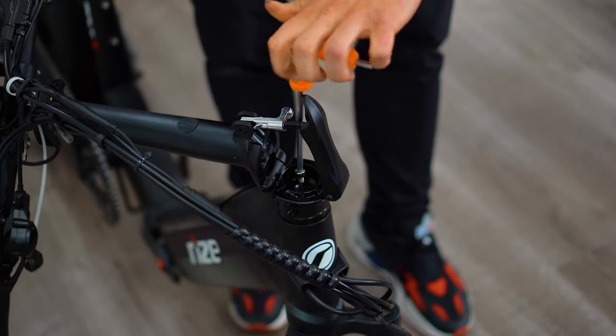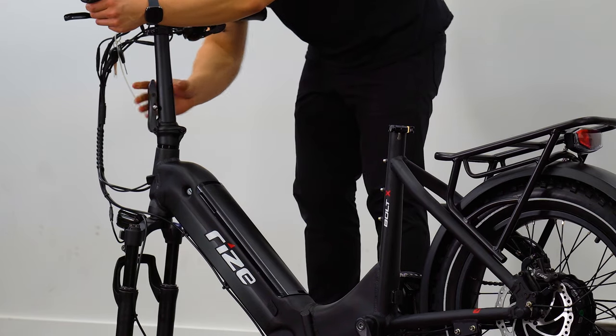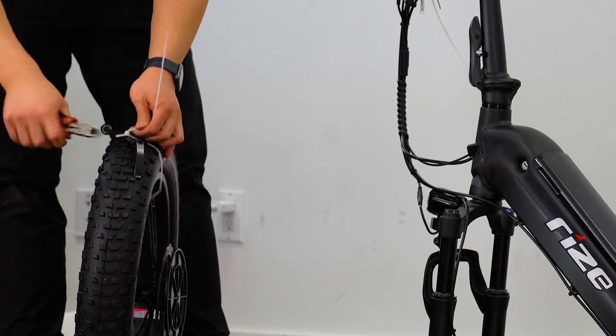Once your bolt is tightly secured into the head tube, please reposition the handlebars to the upright position and lock the lever. Now we're ready to install the front tire.